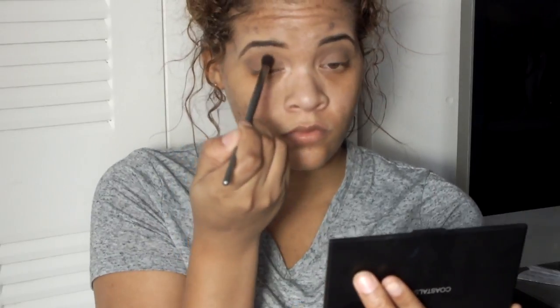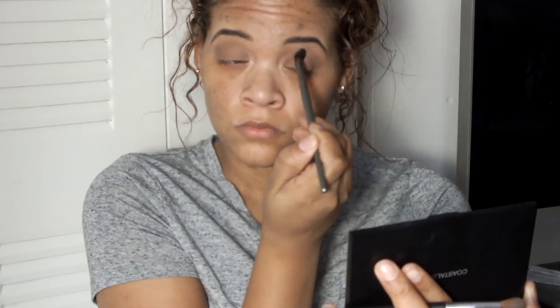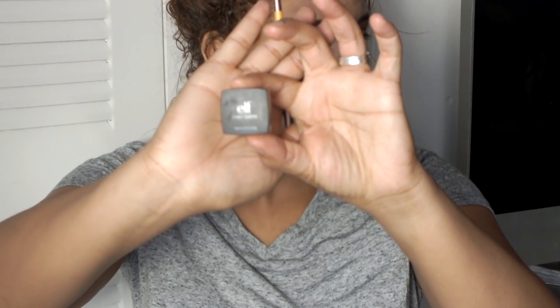Put a little bit more in the crevice, and underneath the brow, in the eye socket. I'm just going to take this and blend it — I'm using the elf. Don't know why I put my hand up like that, didn't really change anything, but okay. Moving right along.